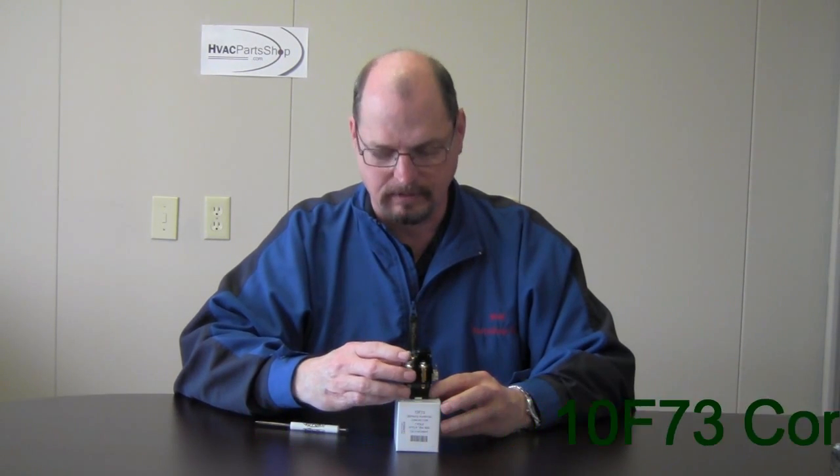Hello again, this is Steve at HVACpartshop.com. You can reach us at 1-866-215-3831. Today we're going to go over a contactor. This particular one is going to be part number 10F73. This is a single pole contactor.